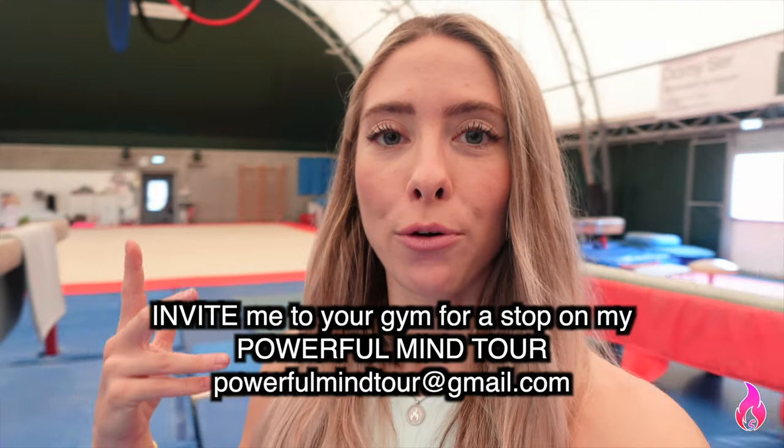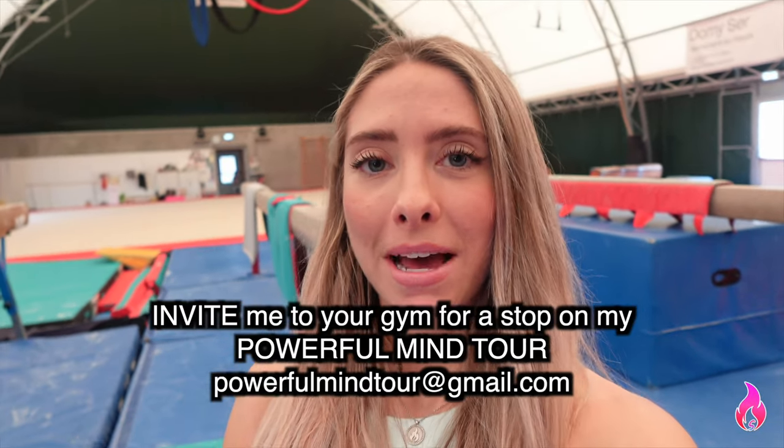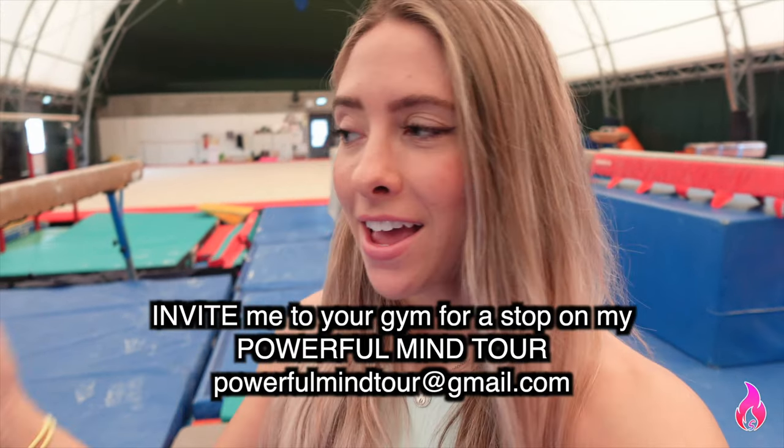Today I'm bringing you all the way across the world to a gym in Milan, Italy. I'm actually doing a camp here next weekend and we have a hundred girls signed up. I'm super excited — it's going to be part of my Powerful Mind Tour where I teach not only gymnastics but also mental strength. It's a really cool gym — it's like a huge tent.